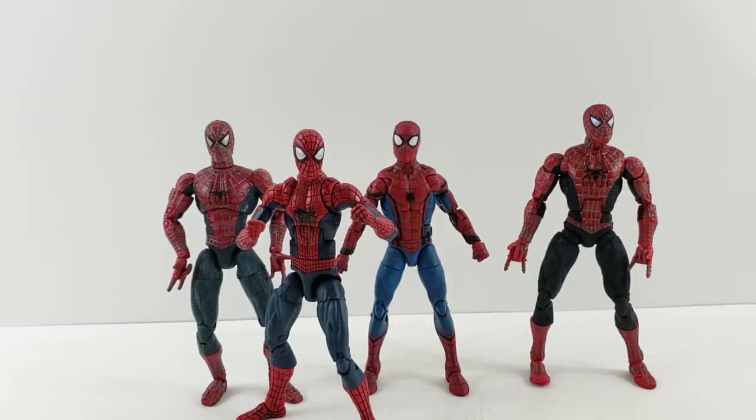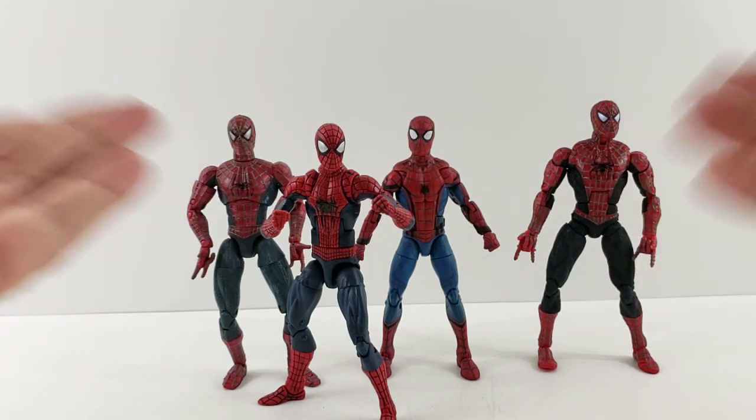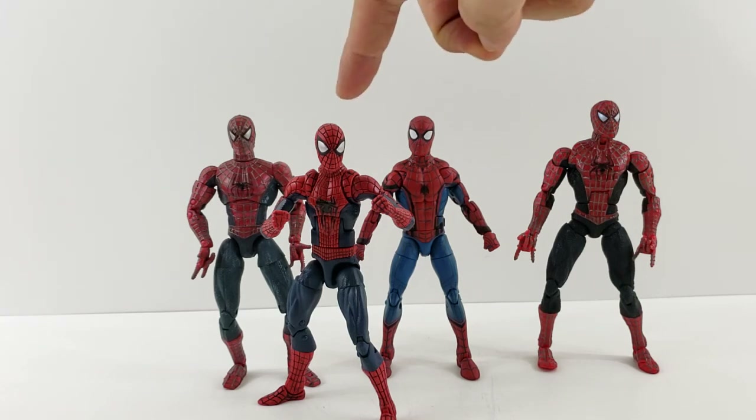Sorry about that — kids woke up so I had to pause. But here he is with all the other movie Spider-Mans. Overall he's definitely an awesome Spider-Man, and it's kind of neat to have the variations from all the different Spider-Man movies set up together. That's my review — I'm sure you guys have already picked him up since he's been out for a while, but thought this would be a cool comparison. Let me know what you think, or which movie Spider-Man you like — the older Toy Biz ones, the Amazing Spider-Man, or the current Homecoming one. Leave it in the comments, I'm just curious. Hope you have a great night, take care, bye!